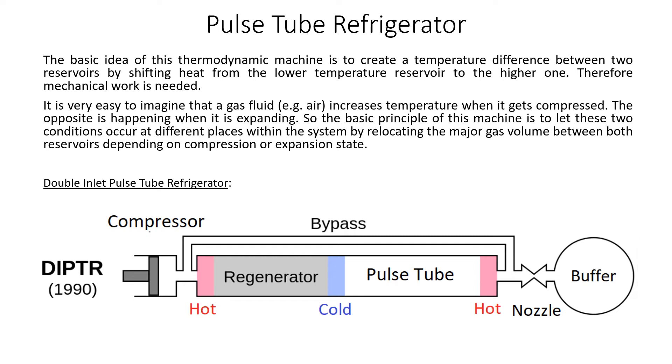Pulse Tube Refrigerator. The basic idea of this thermodynamic machine is to create a temperature difference between two reservoirs by shifting heat from the lower temperature reservoir to the higher one. Therefore, mechanical work is needed.